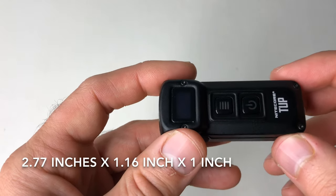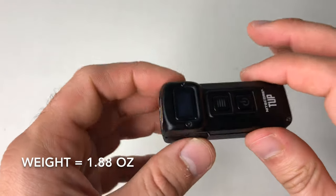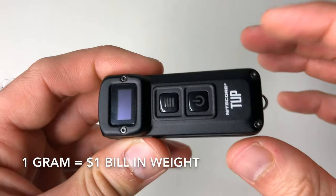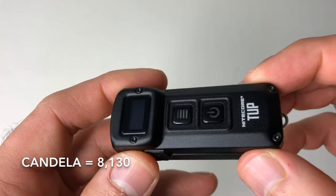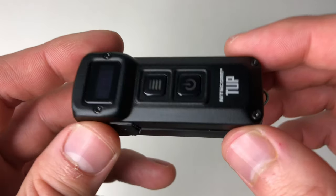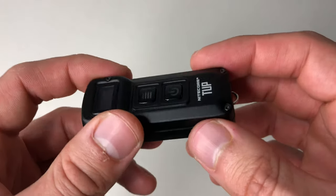In terms of dimensions, it's 2.77 inches long, 1.16 inches wide, and 1 inch in height. The weight is really nice — it's lightweight at less than 2 ounces: 1.88 ounces or 53.2 grams. As a point of reference, one gram is approximately like a dollar bill. The max intensity is 8,130 candela and the max distance is 180 meters, which is 590 feet. It's impact resistant to one meter, meaning you can drop it safely from that height — if you just drop it out of your pocket, it should be more than fine.